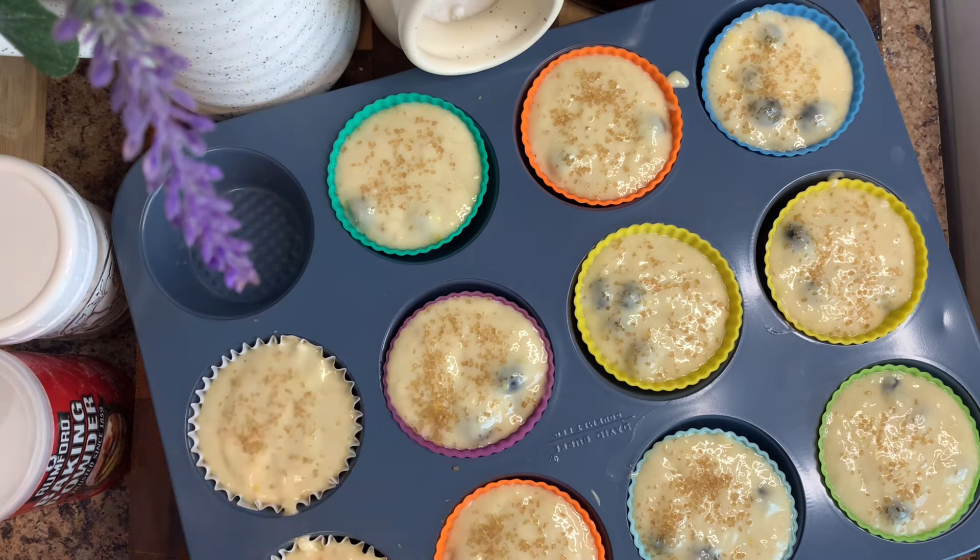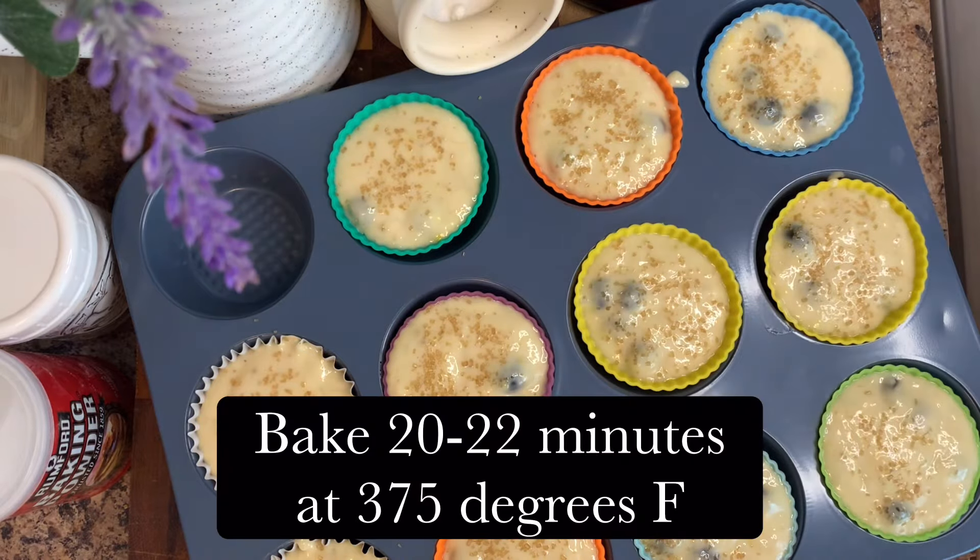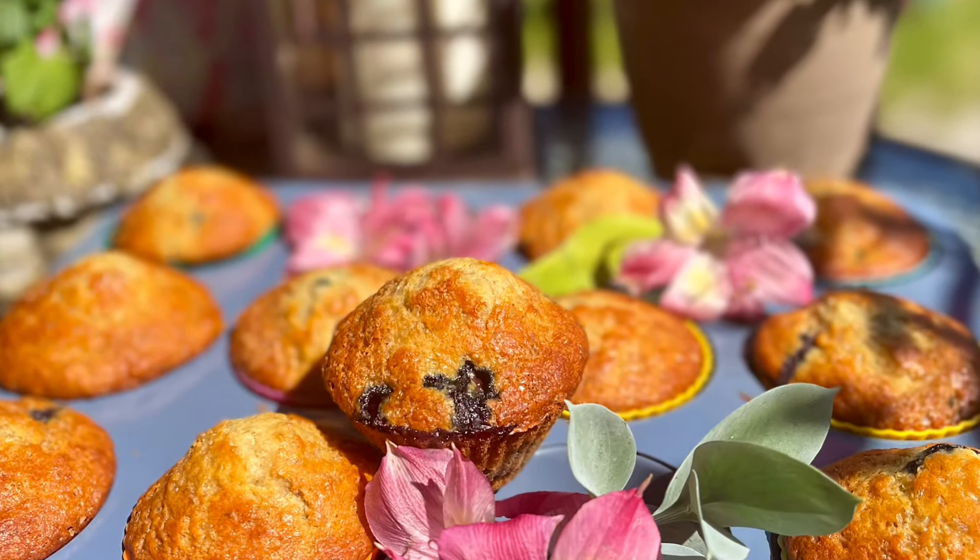Bake them for 20 to 22 minutes at 375 degrees. Let them cool completely and then you can enjoy!